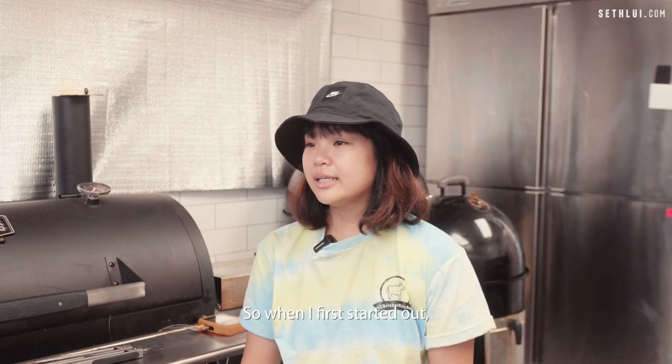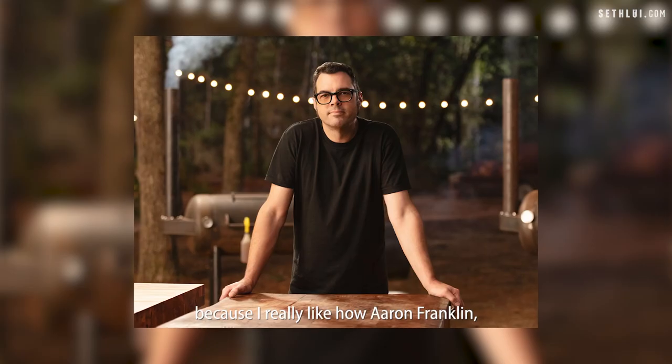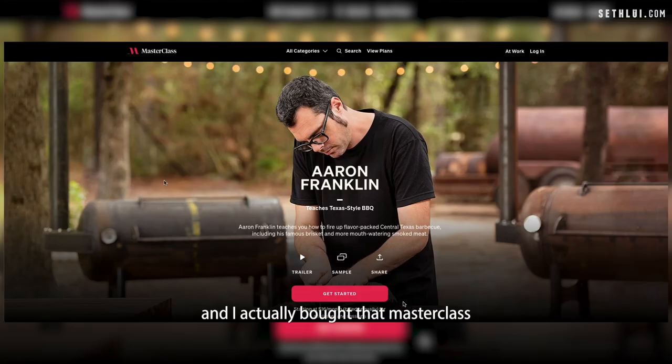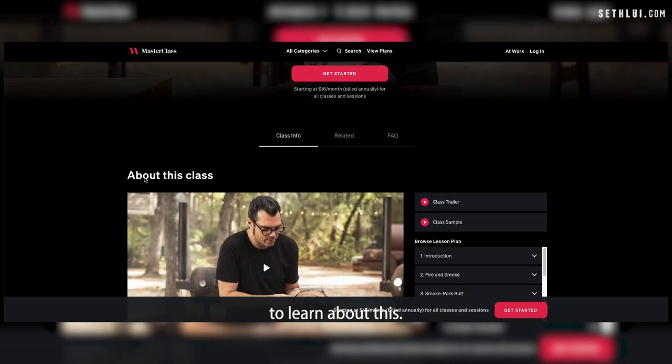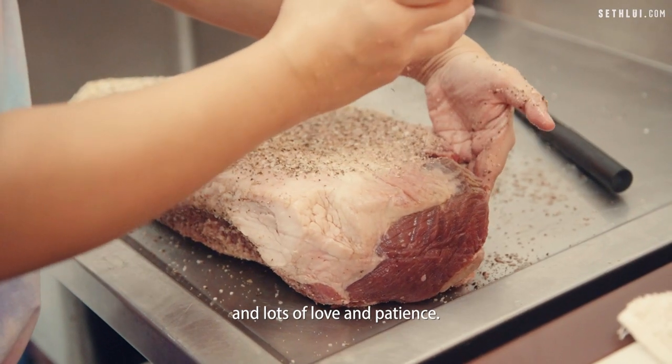When I first started out, I used a Texas style because I really like how Aaron Franklin — you know, the god of smoked brisket — does it. I actually bought a masterclass program from him online to learn about it. So my brisket is basically quite Texas style, just salt and pepper and lots of love and patience.